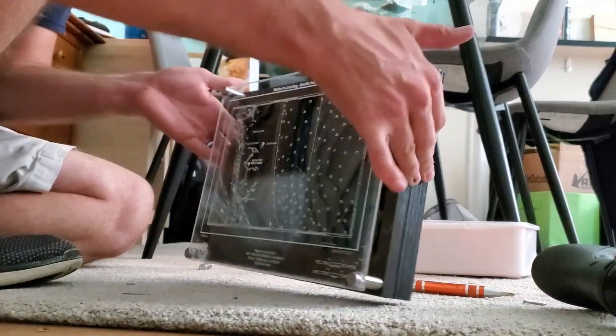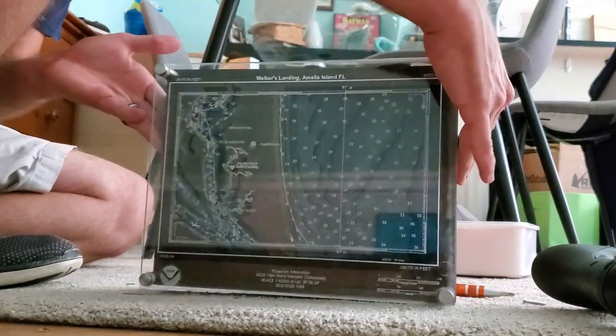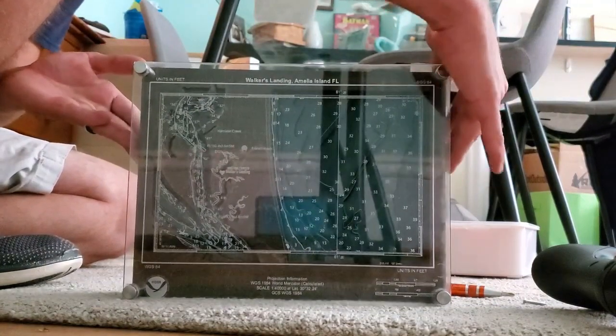Once you're all done drilling, you can just enjoy your piece of art. For more details, please reference my Instructables and the other videos. Thank you again.